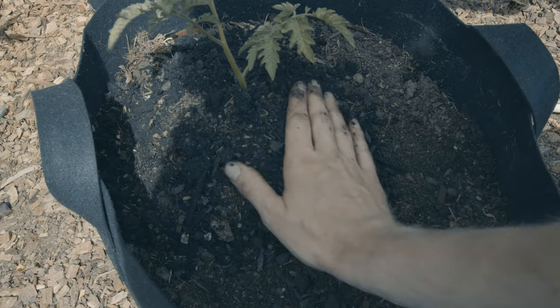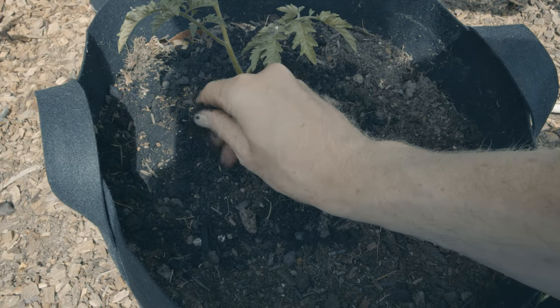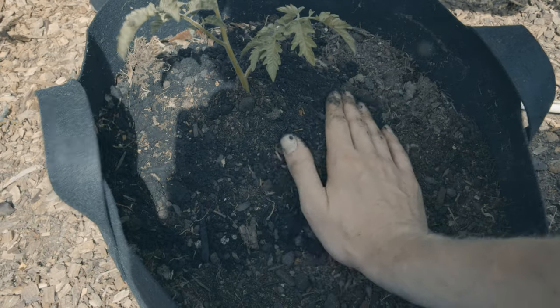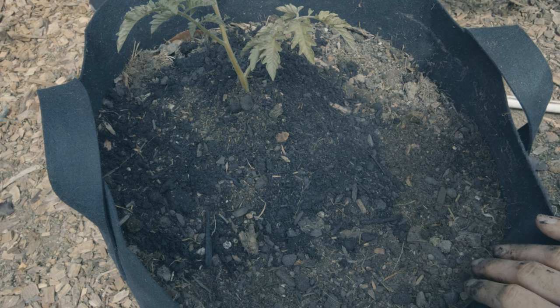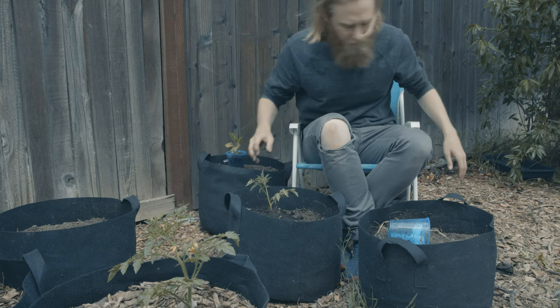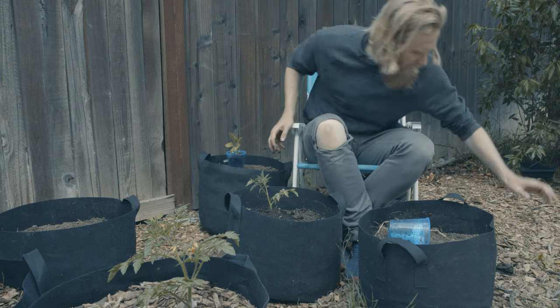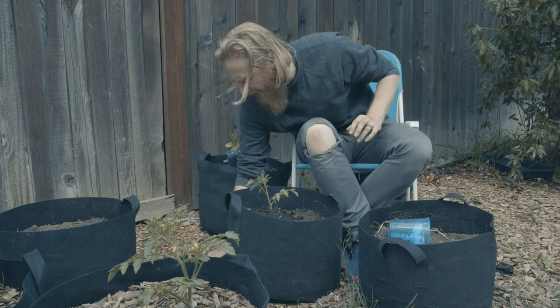And that's really going to be enough nutrition for this plant to get a good start on life here. I'm not worried about it at all. With my plant in the ground, I'm going to go ahead and mulch thoroughly. These fabric grow bags are terrific for drainage and aeration.